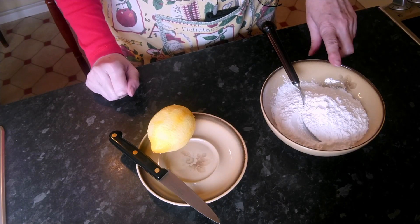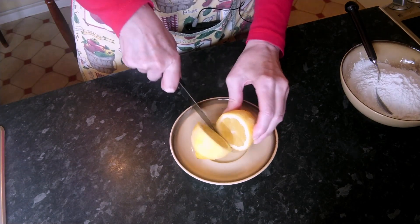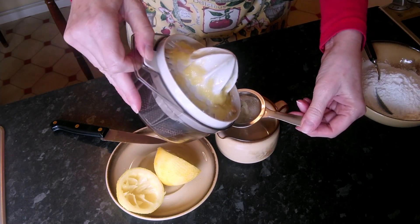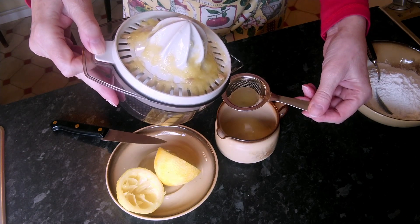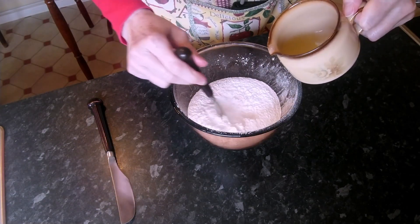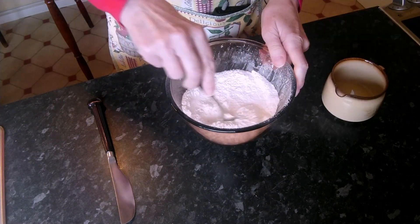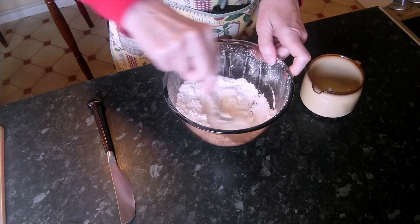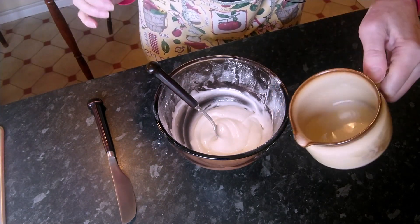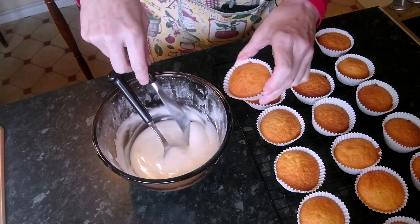To make the lemon icing, we need 175 grams or 6 ounces of icing sugar, and we need our lemon. First we're just going to juice the lemon. I'm just going to strain the juice into a little jug, just in case there are any little bits — we don't want those bits in our icing. Next I'm going to sieve the icing sugar into a bowl. We're just going to pour a little of the lemon juice into the icing sugar and give it a stir. A little more. Nearly all the lemon juice was used — there's just a tiny dribble left, but we might need that for later, so keep hold of that.